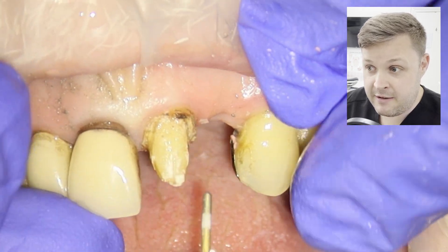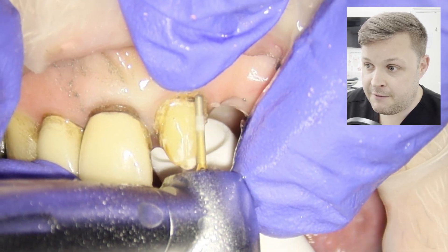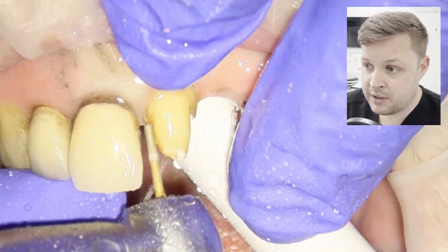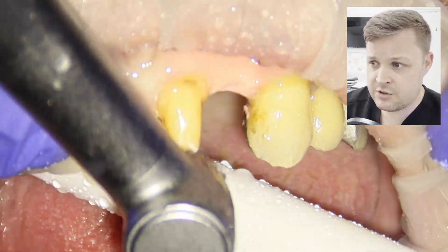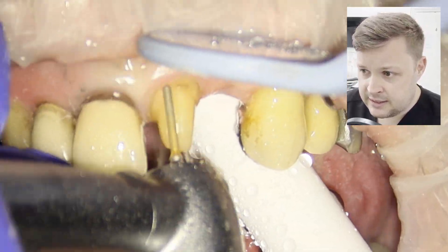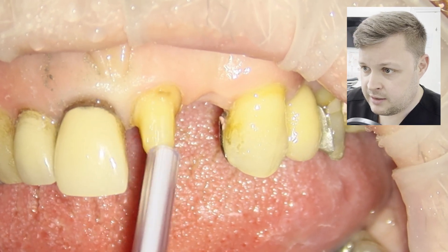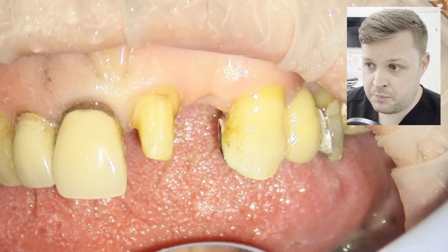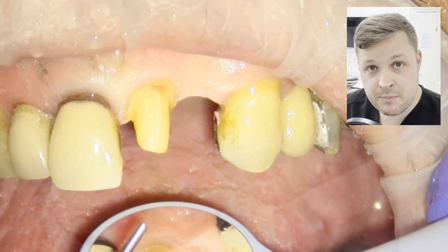I'm going to very gently polish the prep up with a fine grit burr. These are really nice because they have a bit of a rounded edge on them, so you get a nice shoulder. We're just cleaning up — not much prep needed — and I've noticed there's a small cavity on the palatal aspect of this prep.